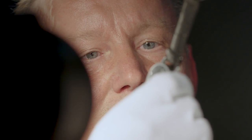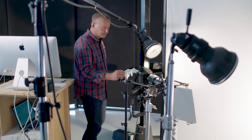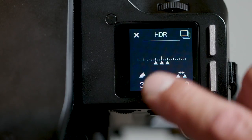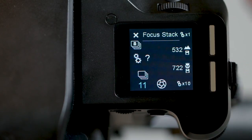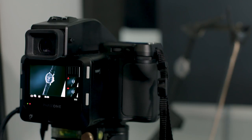Normally, I would take a number of pictures and manually adjust my focus between each shot. With the focus stacking tool, I only have to set the far and the near focus. Then the camera automatically calculates the number of pictures, each with a little difference in focus.